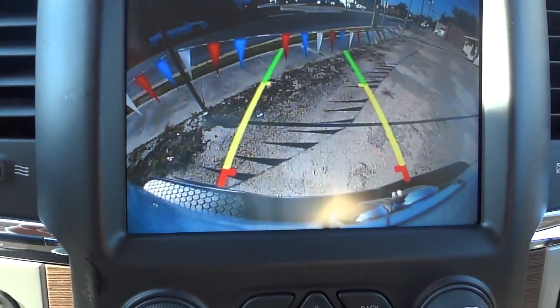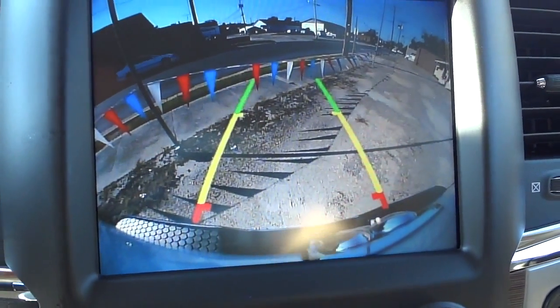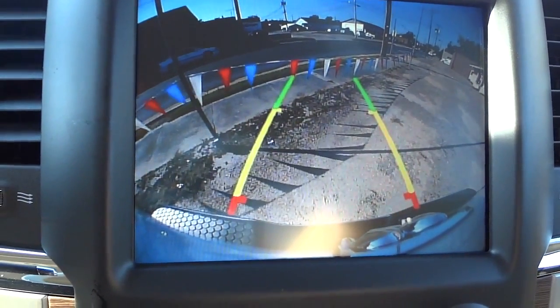As I turn the steering wheel, you can see those lines are moving — they give you an estimated trajectory of the vehicle while you're backing up. It's a wide-angle view from the bumper all the way to the sky and side to side, giving you a really good image of what's behind the truck. It definitely makes backing up to a trailer a lot easier.